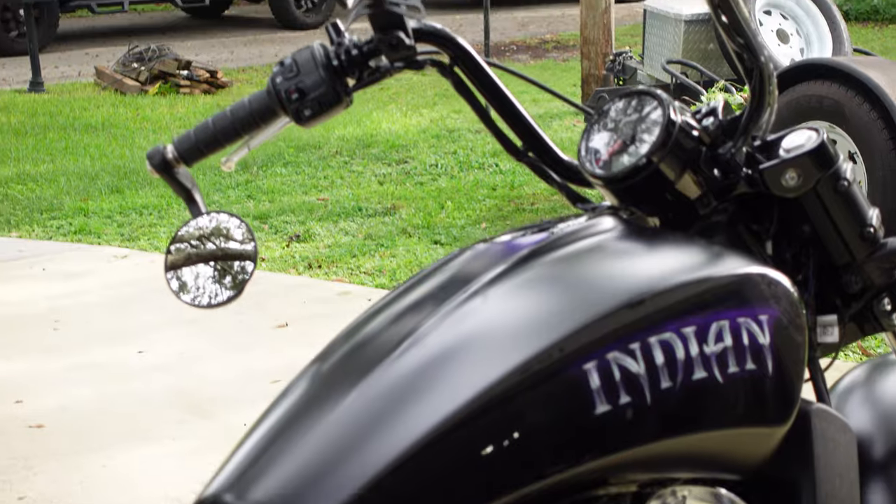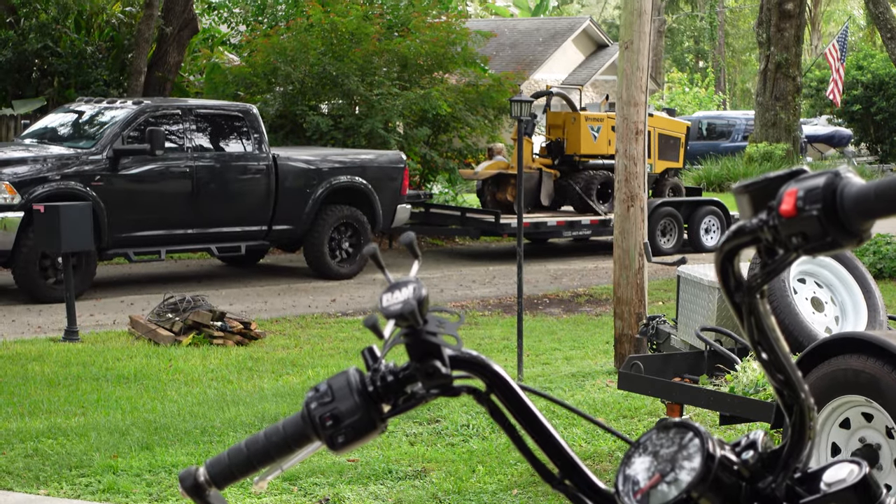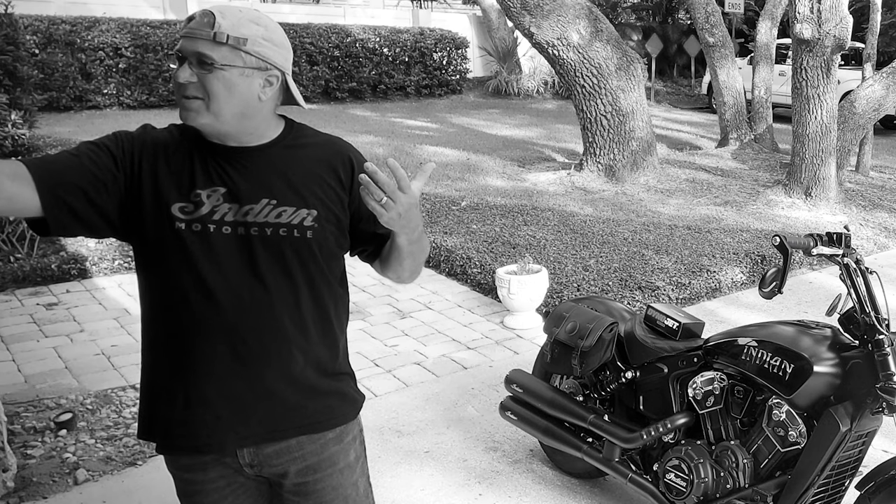Last week I put this Indian Scout Bobber — which happens to be my wife's bobber — up at Ace Cafe on a dyno to do a pull and see what kind of power we were getting out of it. And to be honest with you, I was really disappointed.